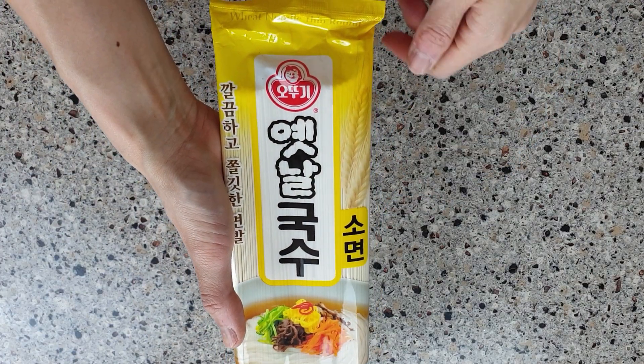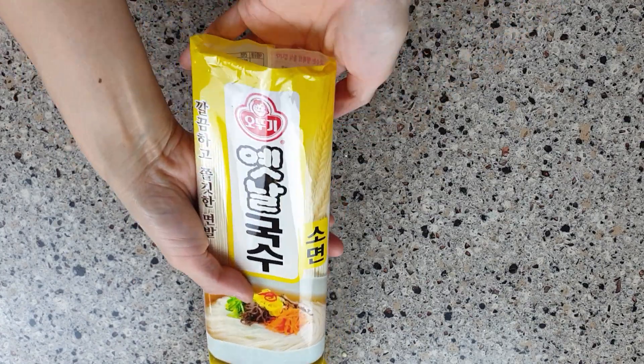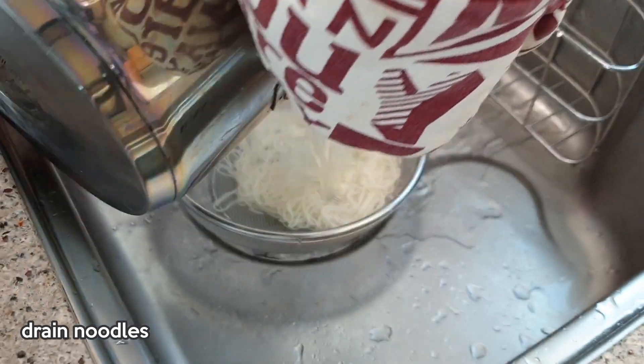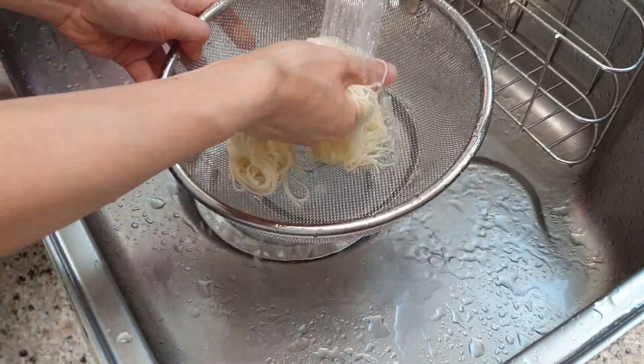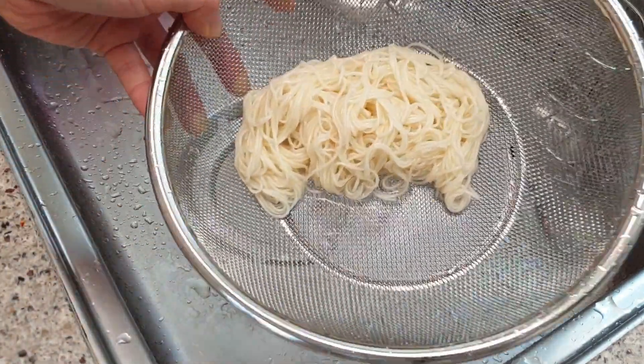If you like, you can add noodles to this dish. I'm using somyeon, which are thin Korean wheat noodles. With these Korean wheat noodles, you need to wash them several times in cold water to get rid of that starchy flour taste.